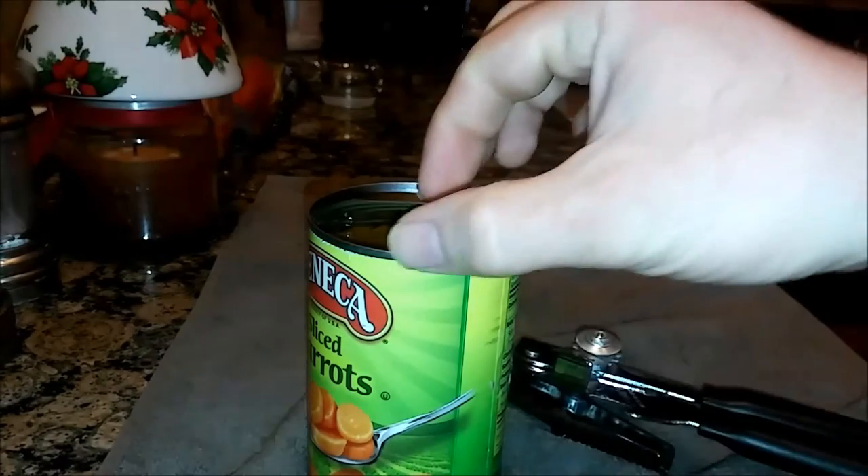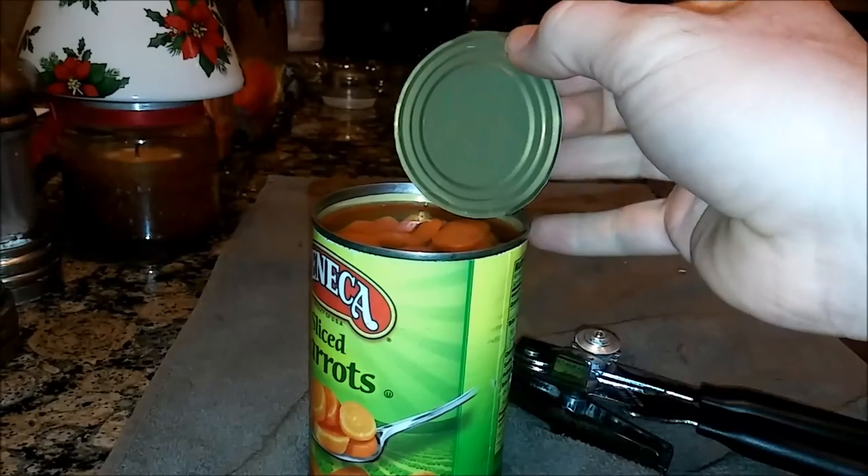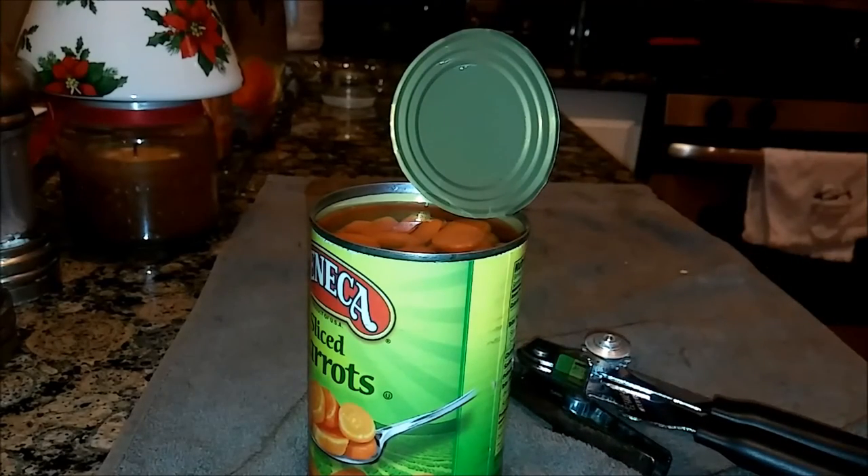I recommend it. It's got like 4.7 stars on Amazon, so pick it up if you're looking for this can opener.